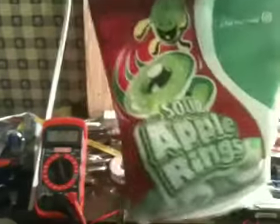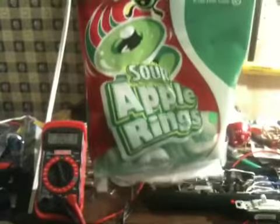This is the nerd's way to open candy. Step 1: take your candy. I have these. I'm not going to eat them all.